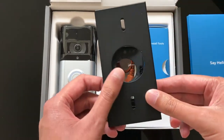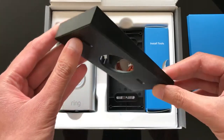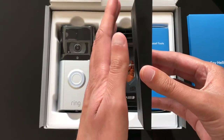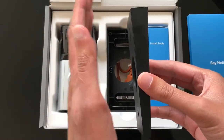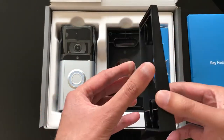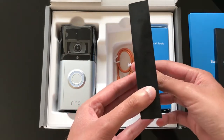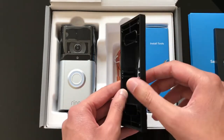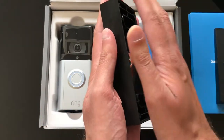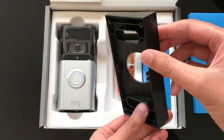Now these are the bracket wedges. Depending on your setup, if you need the doorbell at different angles to the wall, you can use these. One wedge allows the video doorbell to point down or up. The second wedge that comes in the box is thinner on one side and fatter on the other, so once placed on the wall it will angle off to the side depending on your house setup.